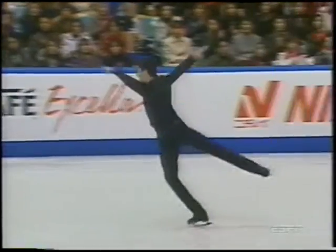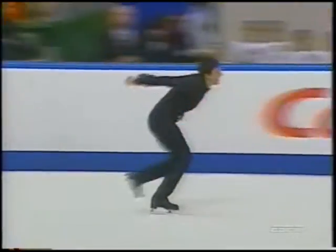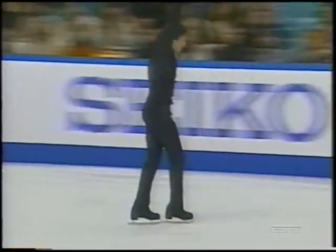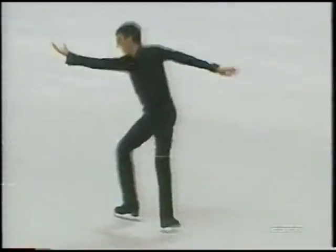Second triple axel into a combination — very smooth, but that curve he does afterwards is a small curve, which is not necessarily the quality of some of the other triple axels you might see.